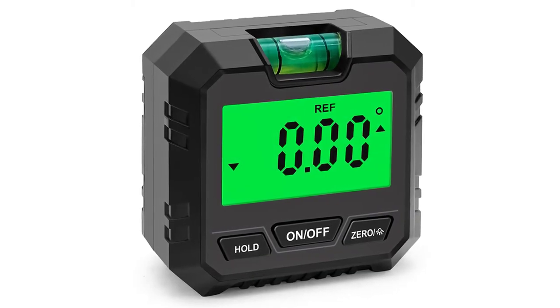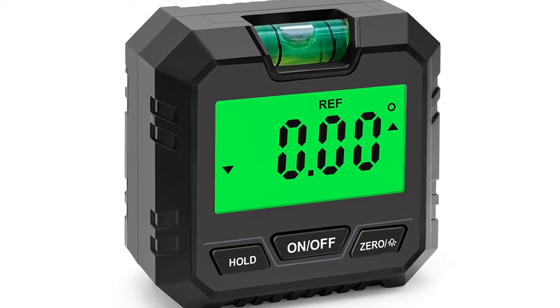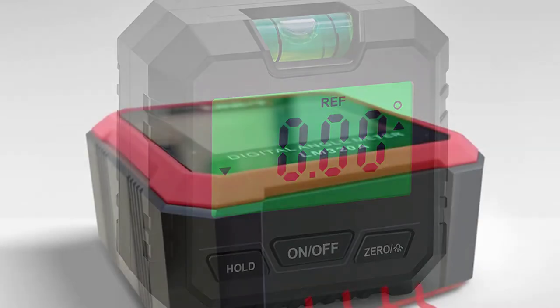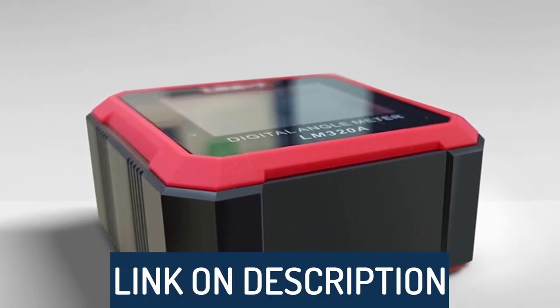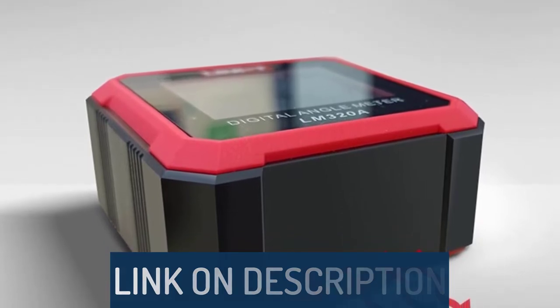Hi guys, today's video we're going to check out the 5 best digital angle gauges on the market. This list was made based on our personal views, and are listed based on rating, review, orders, price, quality, durability, and more. To see prices and get more info about the products shown, be sure to check out the description below.